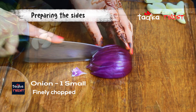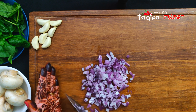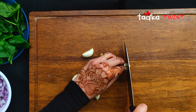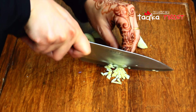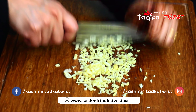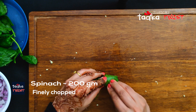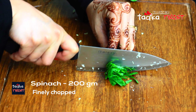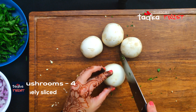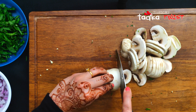For the spinach and mushroom sides, we will use 7 to 8 cloves of garlic — this is the main flavoring ingredient — cut into small pieces. We also have one bunch of spinach, which we will chop as well. And 4 mushrooms, which we are cutting into slices.